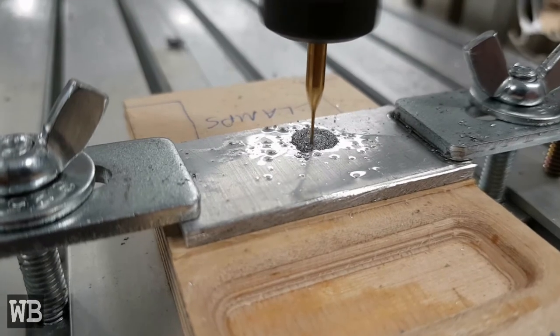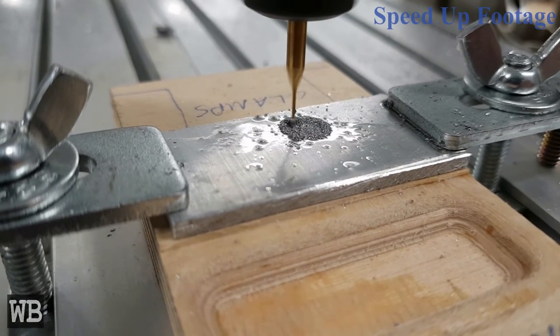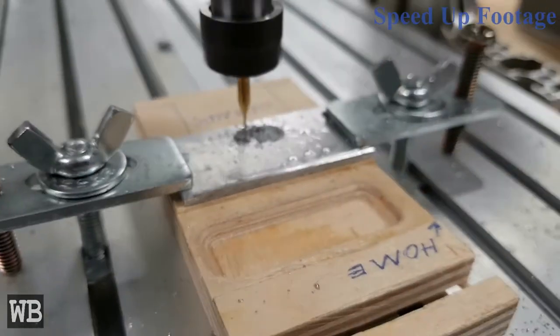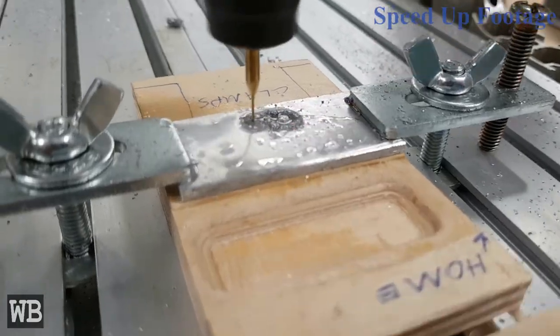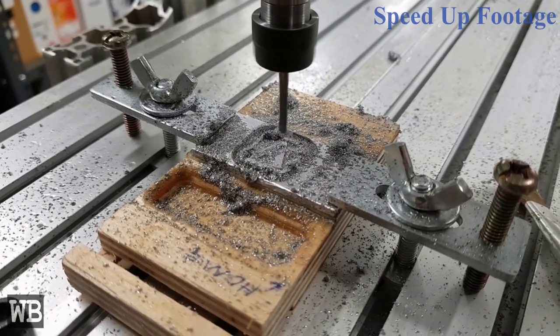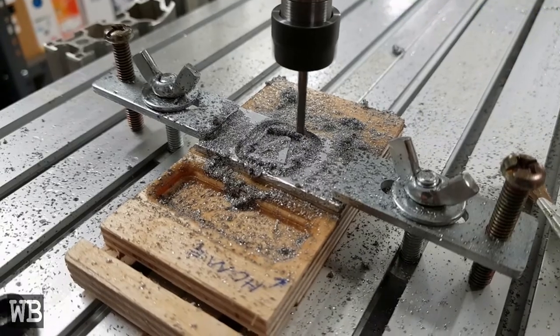To try out a 2D adaptive clearing tool operation with aluminum, I used some mini end mills that had just arrived. Here I am milling out a part that resembles a square from a periodic table. Then I used a 2D contour to separate the part from the stock.